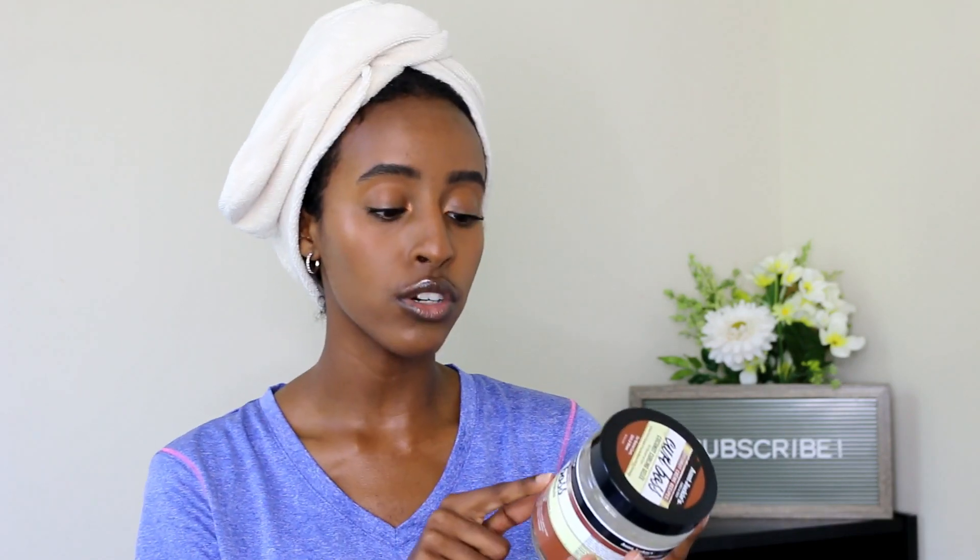One more thing — on the other side of the label it says it's great for 1B to 4C textures, wash-and-go styles, and any curly style in need of long-lasting definition. So I think the biggest claim here is that it should really define my curls and hopefully not make them too sticky, stiff, or frizzy. We'll just have to wait and see how well it works.